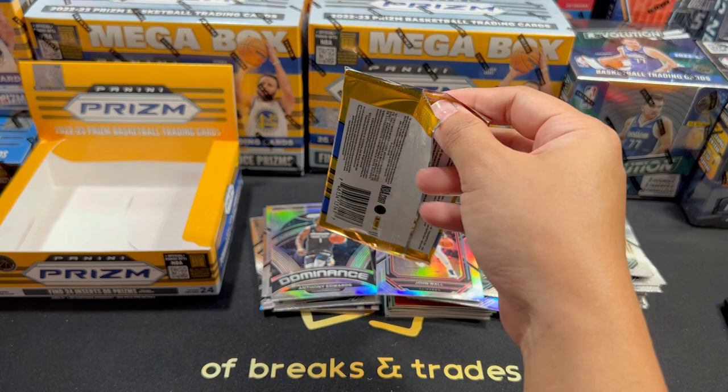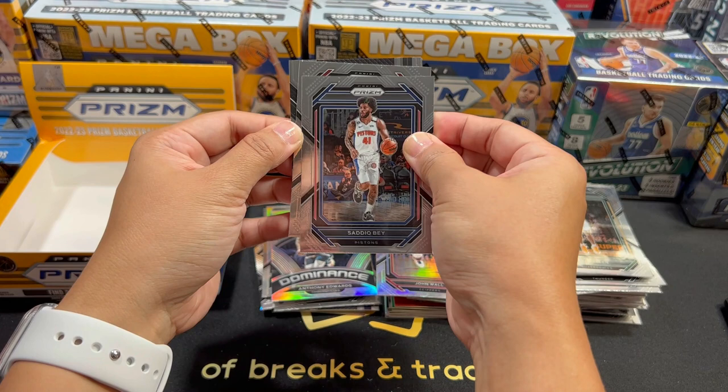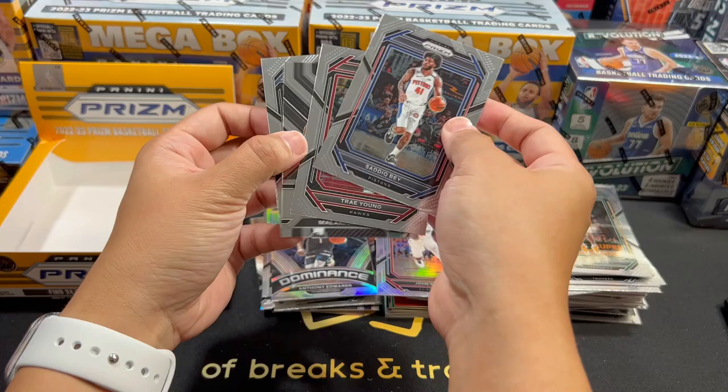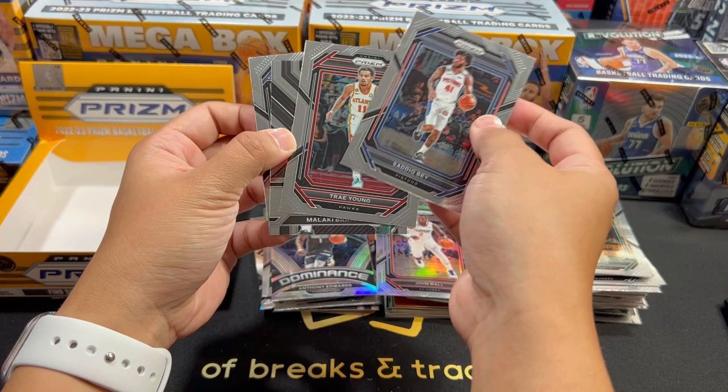Last pack. Sadiq Bey, Trae Young. We have an Emergent card. Malakai and Kennedy Chandler. Oh my god. This box — hitless box. Alright, let me fix the cards and I'll be back to do a recap.